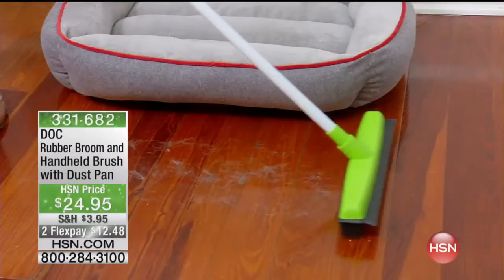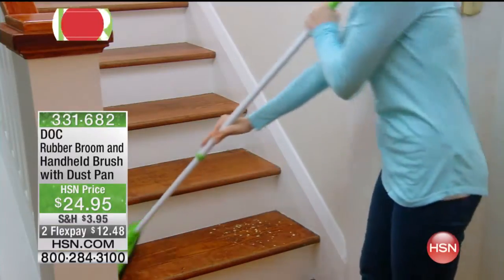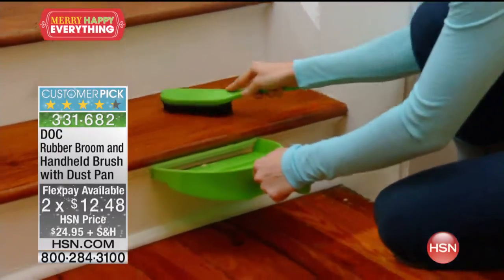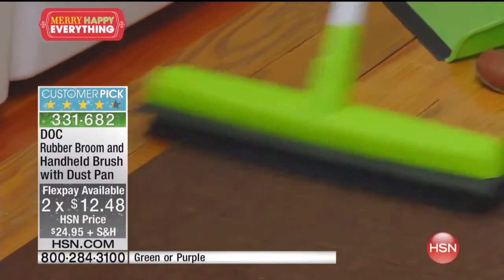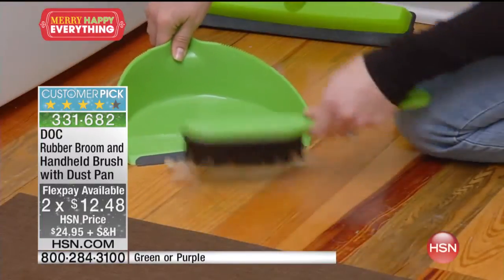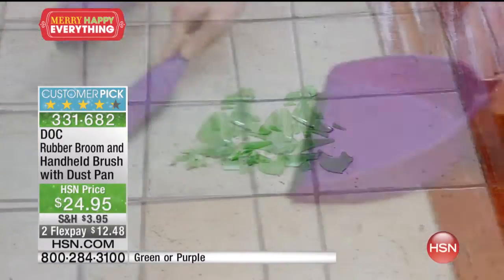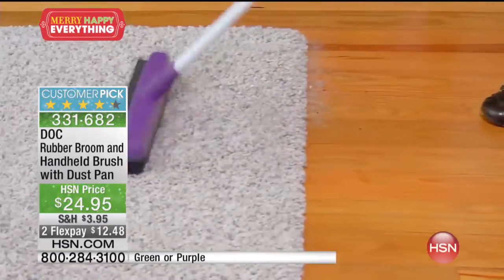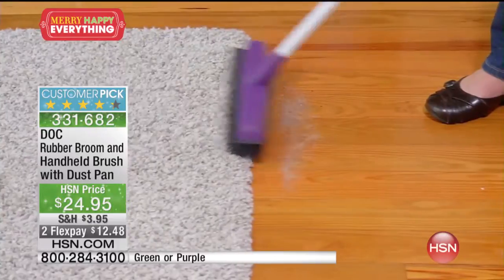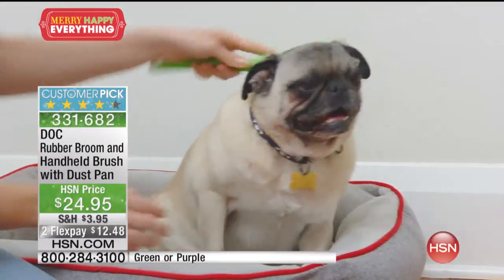Lots of exciting things we want to share with you this next hour. What you are looking at — I don't know if I've ever in my roughly four years here at HSN been excited about a broom. That is what this is, but it's not just a regular broom. It's a broom that actually creates an electrostatic charge that's going to pick everything up when you're sweeping the floor, when you're cleaning upholstery. You're going to use it as a broom and also as a handheld. So easy to use. It's a customer pick.